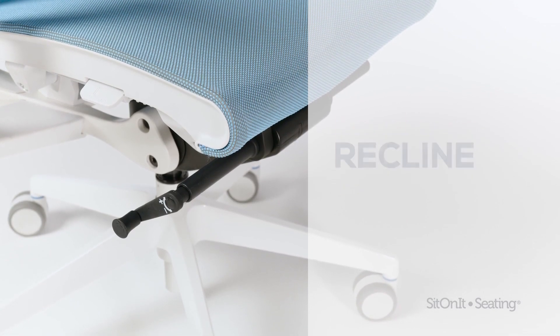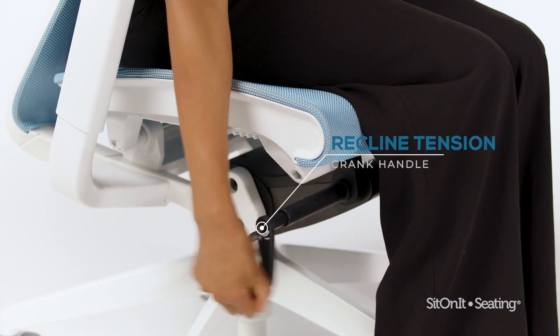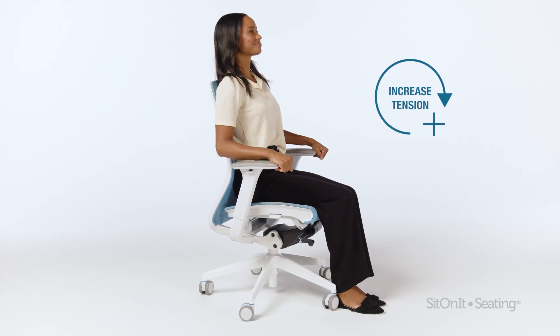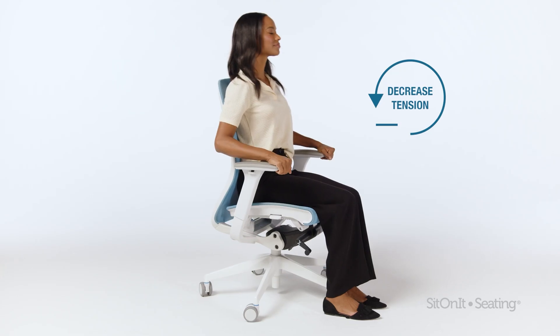Recline tension. Find the crank handle on the right. Pull the crank out and turn it clockwise to increase tension, or counterclockwise to decrease tension.